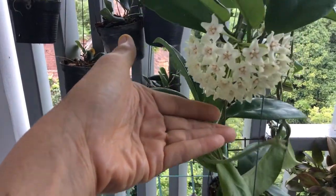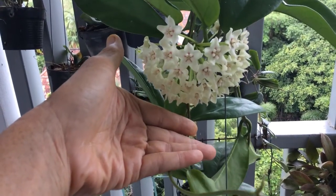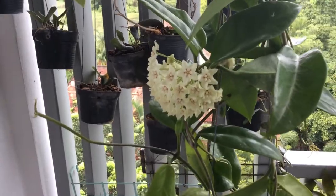I normally don't buy Hoyas for their blooms. But this one is one of those times when I make an exception.